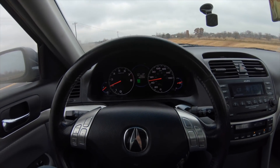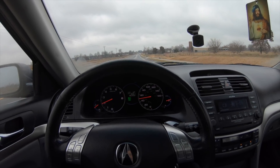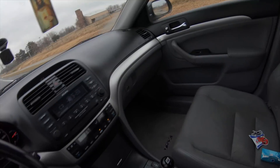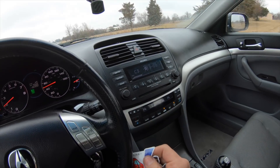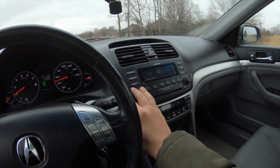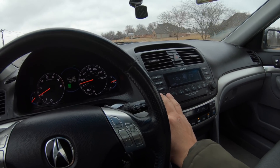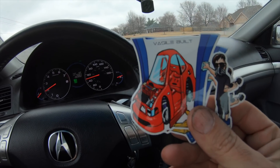We're gonna go get the alignment done on this thing. I'll do some more vlogging on the builds — I haven't done much lately. I gotta go to the post office. I got a deal done on my CRV software, and the guy left his Linkin Park CD in the CRV, so I'm gonna return his CD and give him some Vasile Garage stickers. Then I'm gonna head up to the alignment place.